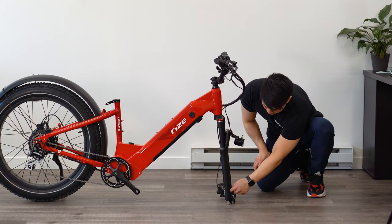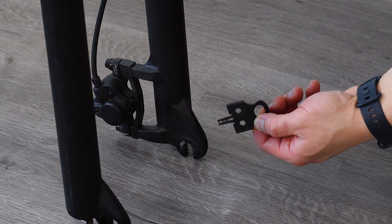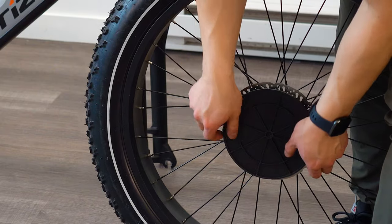Moving on to our forks. Remove the brake pad protector from the brake caliper. It's a plastic tab that can be removed by simply pulling on it.